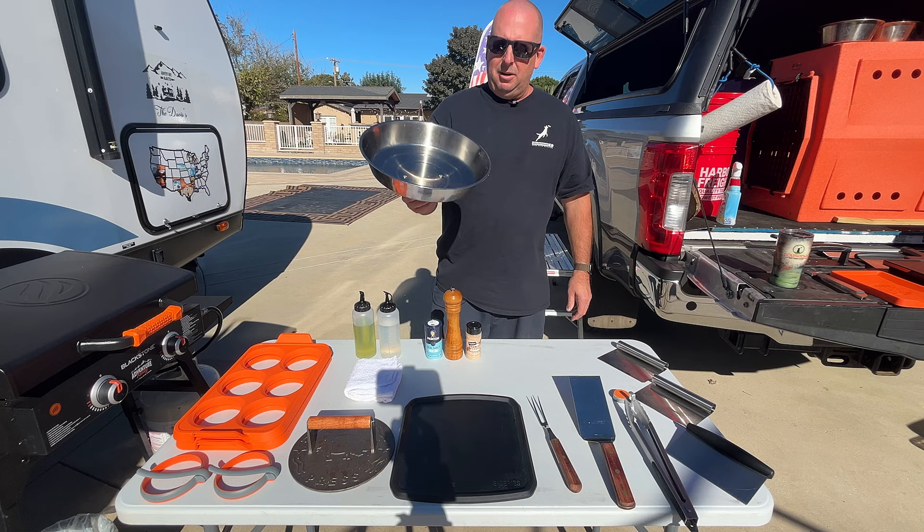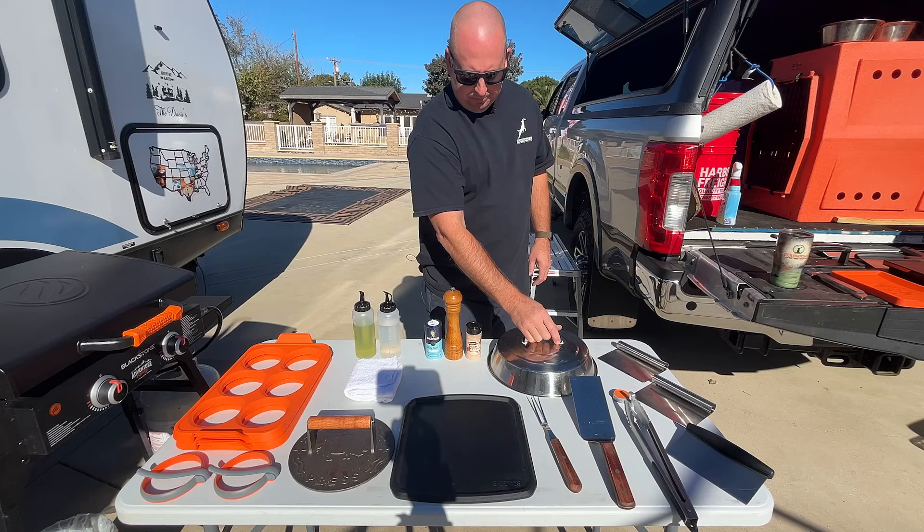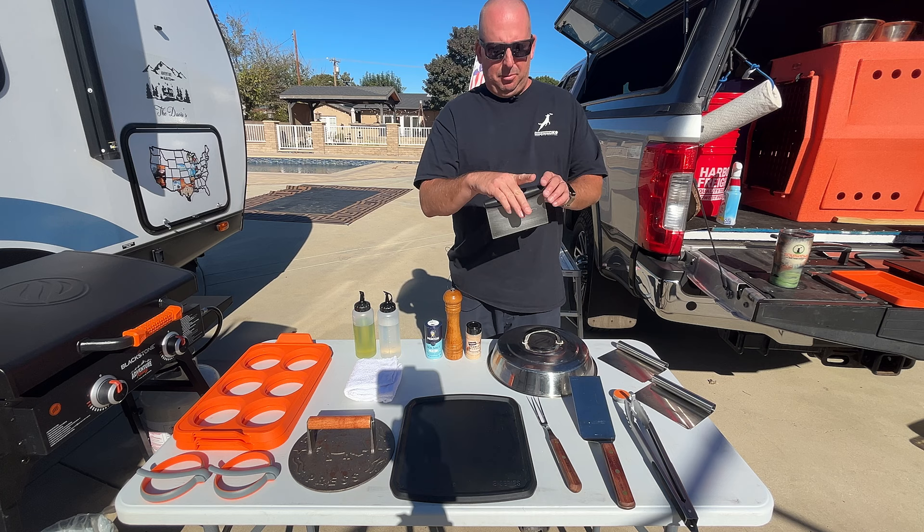The dome I use a lot — steaming vegetables, asparagus, melting cheese, potatoes, all kinds of stuff. Cooking eggs over easy: just throw it right on there, add a little water, and it steams right up.